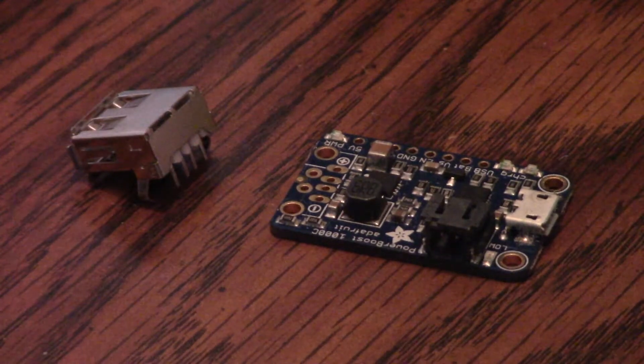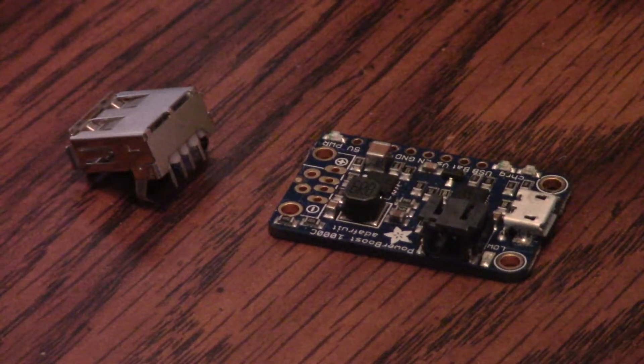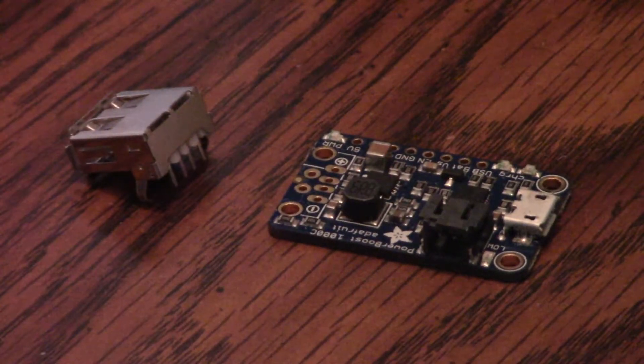Hi, this is Brian with Technology Tinker again, and this is our first review of an actual electronics board, not a tool. This is the Adafruit PowerBoost 1000C. I'll have that link down in the description below.